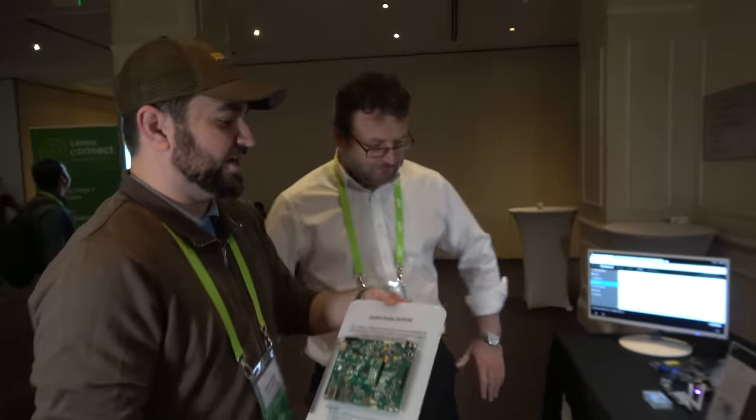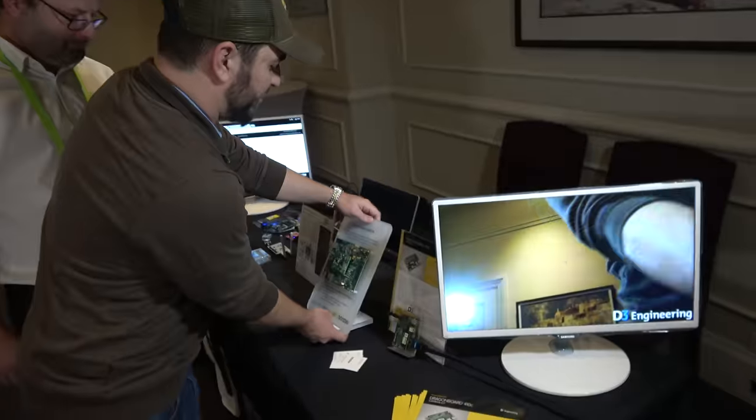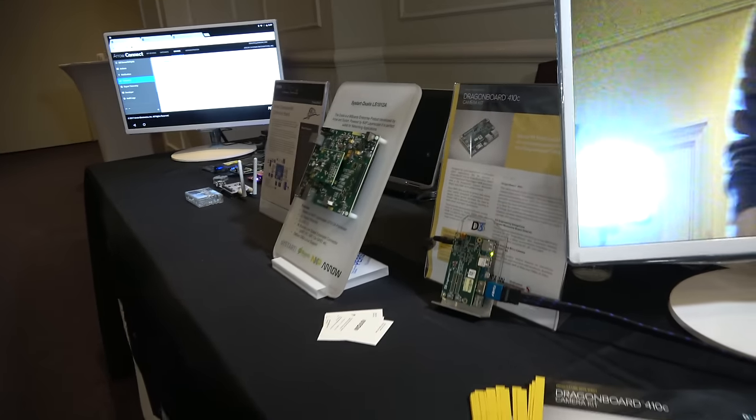You can keep your eyes on the Arrow website as well as 96boards — hopefully make some announcements throughout the months. Is there anything else we can look at here on the table? I'm seeing some cool little mezzanine cards using the DragonBoard 410C.